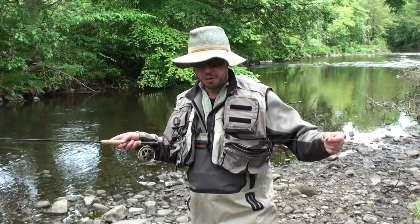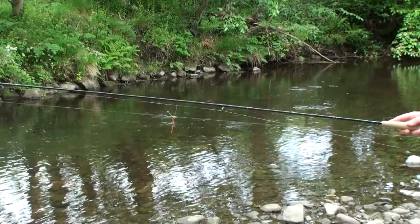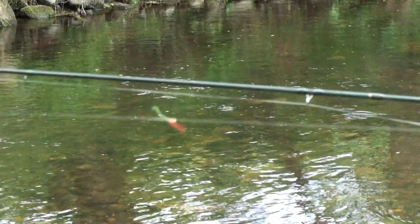Let's talk about the rig I'm using at the moment. It's a short line nymph rig — no fly line extended beyond the fly rod, and there's no indicator. That's just a couple of pieces of high visibility nylon, and that's basically what I'm using as my sight.